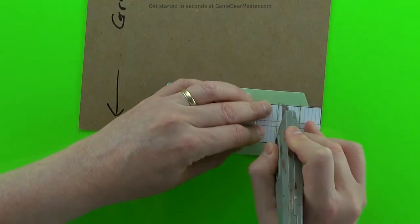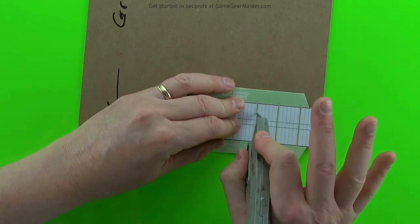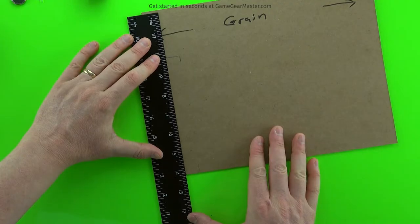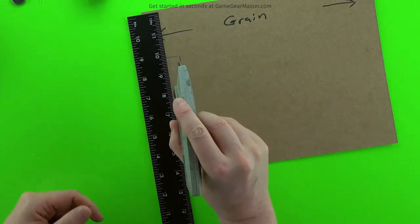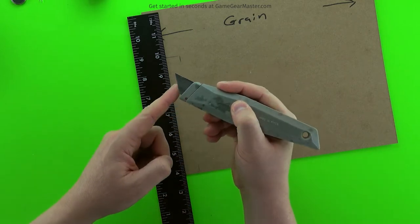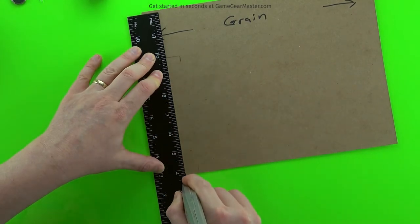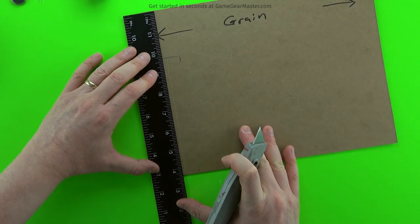Then we're going to score in between each one of the battery cartridge pieces. This doesn't take a whole lot of pressure — I'm literally only just using my pointer finger and my thumb to hold the knife. Then we're going to do the two lines in the center. These are the two lines that have to be scored so the battery cartridge will fold correctly, and we're going to do this with the blade upside down. It'll let us put a good amount of pressure onto the cardboard without cutting all the way through, and it'll give us a good solid score line so when we do go to fold these battery cartridges, they'll fold just where they're supposed to.